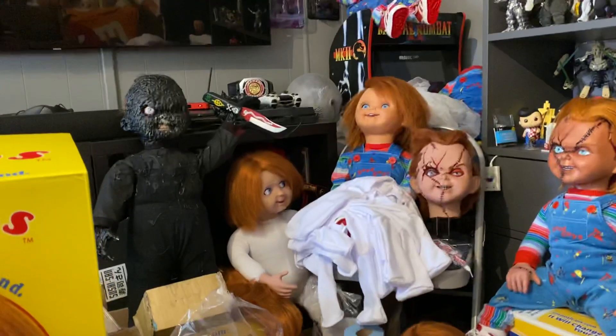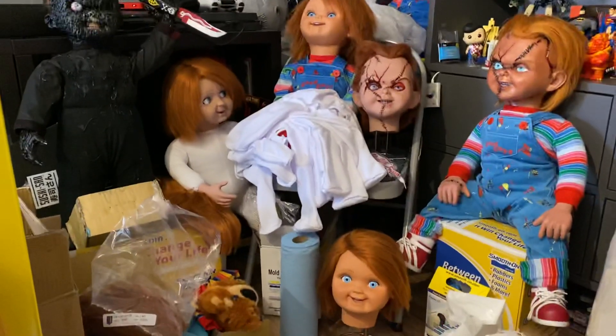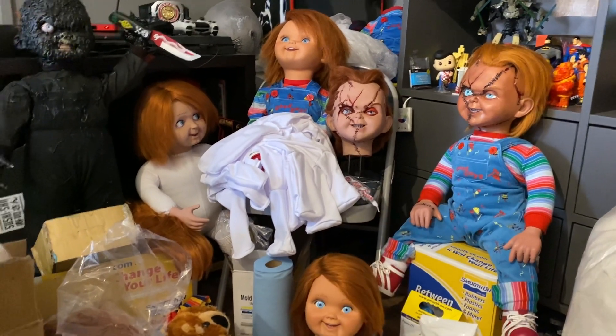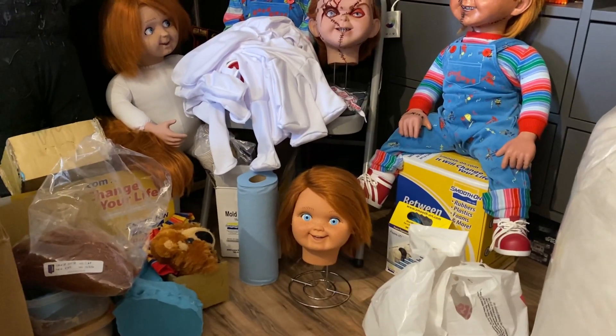I have a lot of stuff I'm working on — as you can see, I have Burn Chucky over there, I just did a Spirit doll there. The tarmac is like a Bride of Chucky / Seed of Chucky hybrid, and that's another one I gotta repaint. There's a TOTS doll right there that I'm working on too.